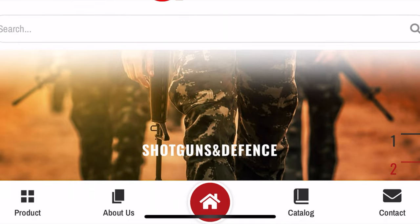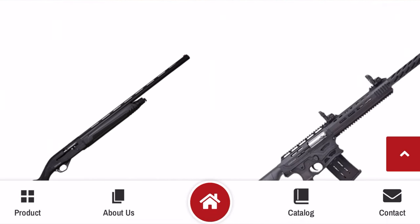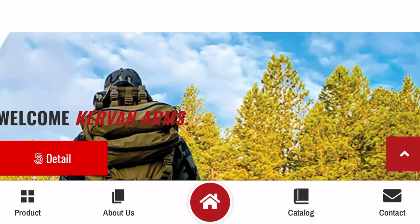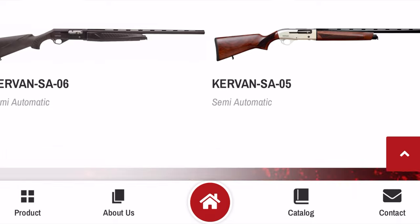In 1993, Caravan Arms started production in Turkey making high quality shotguns. But by 2017, they developed their first PCP air rifle.